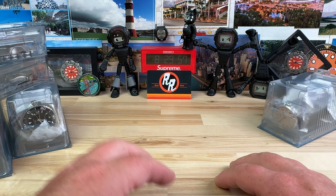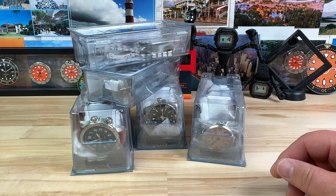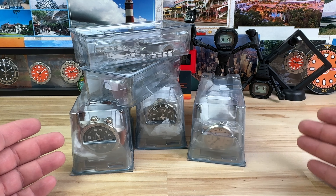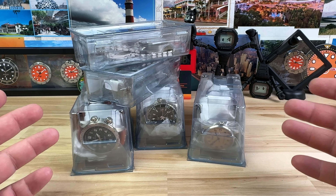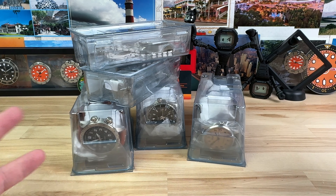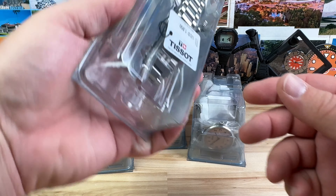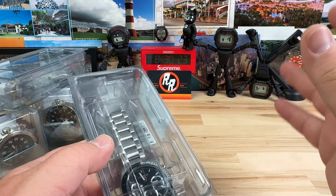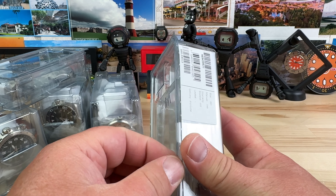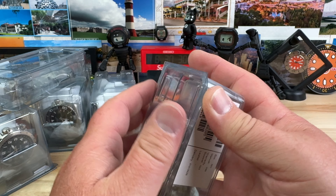Let's dig into these watches. These are in what are called in the industry — they're called coffins. This is typically how watches are sent to authorized dealers, and then the boxes are sent separately. When they package them up, they take them out of these, inspect them, and then put them in the case. So when you buy them, it comes in the full retail case. This is just how they're done for size constraints. So don't freak out — this is not how you would get your watch if you were to pick one up from Trifecta or any other authorized dealer.